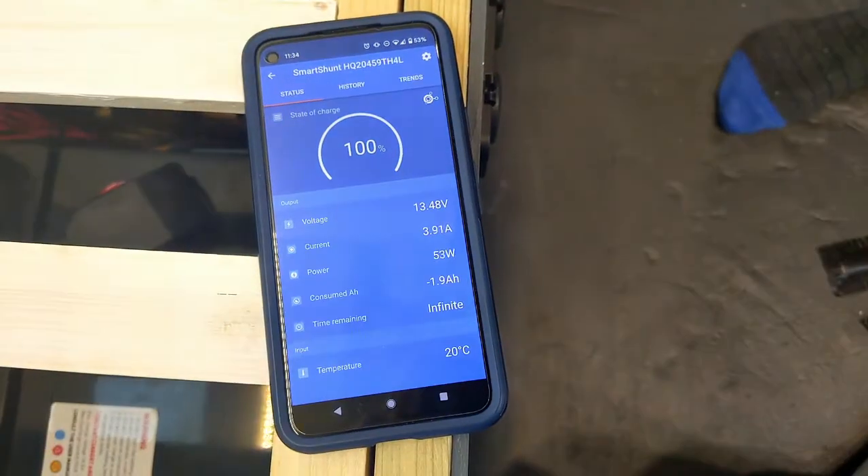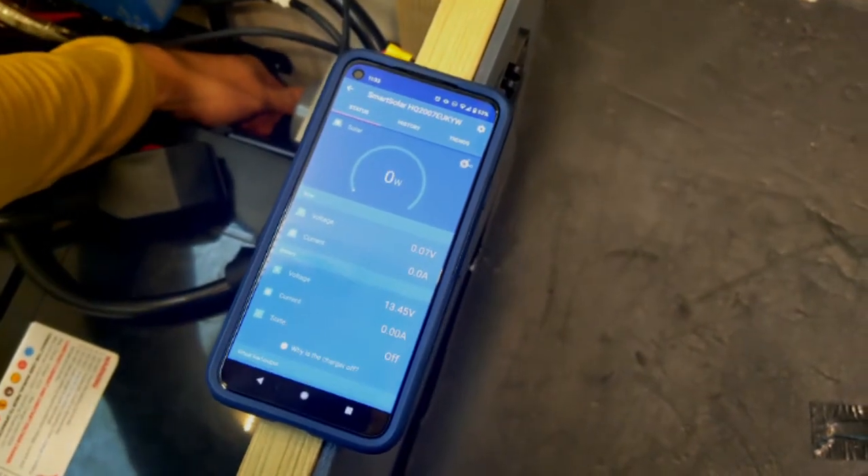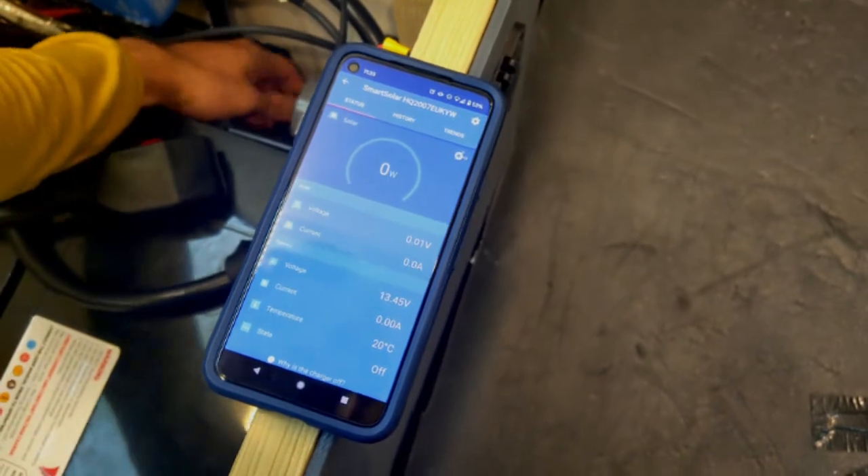Our MPPT is by Victron, which lets us use their app to monitor our system. We've also installed a solar disconnect switch which lets us completely isolate our solar from the MPPT when we're working on the system.